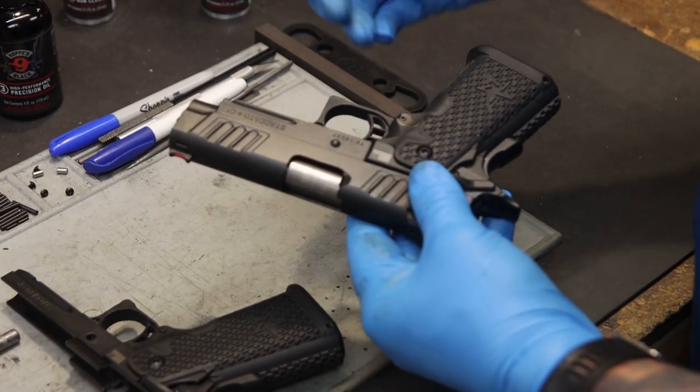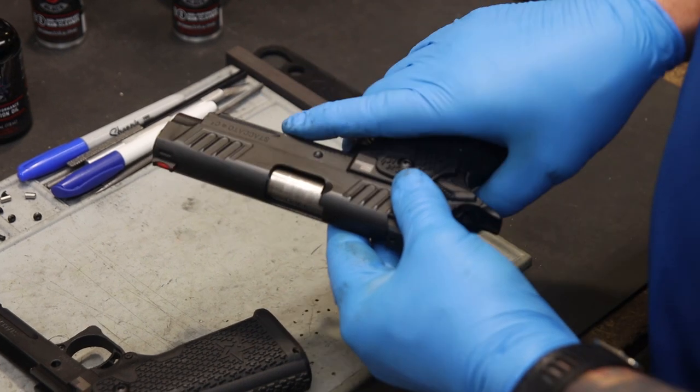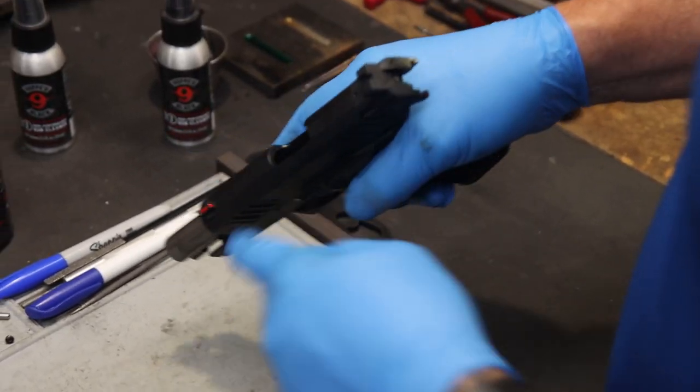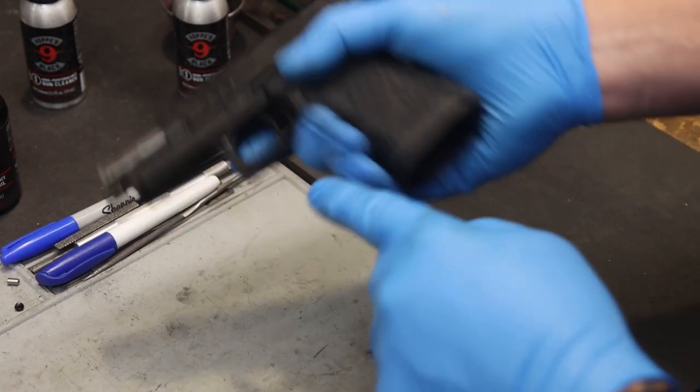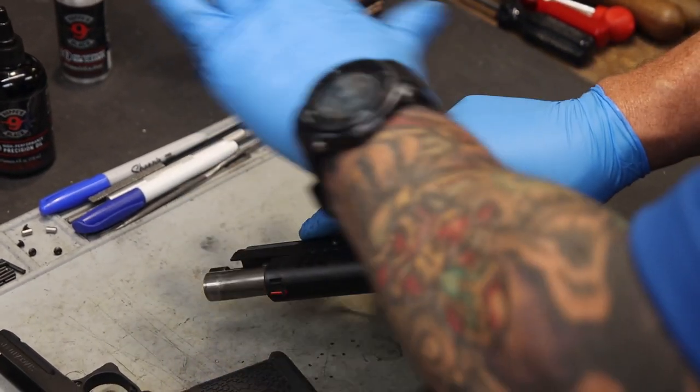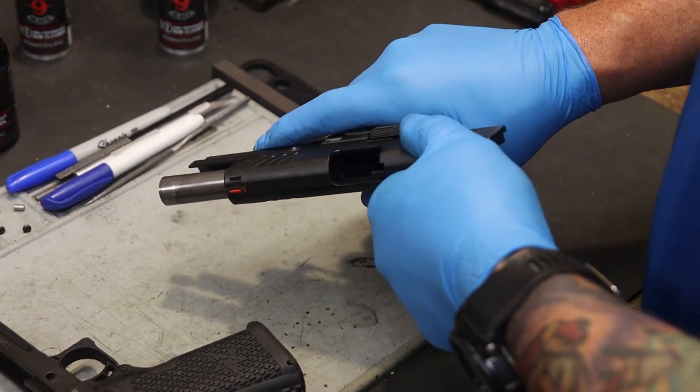Now we're going to talk about disassembly with a firearm equipped with a Recoil Master. Once again, first thing we're going to do is lock the slide back to the rear, visually inspect the chamber, visually inspect the magwell, and make sure there's no ammunition in the firearm. Again, clear your workspace and make sure there's no ammunition around.